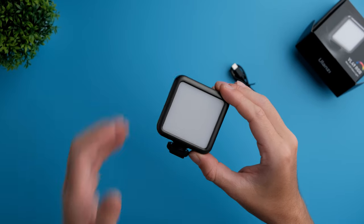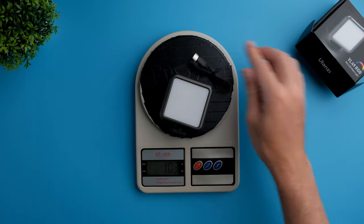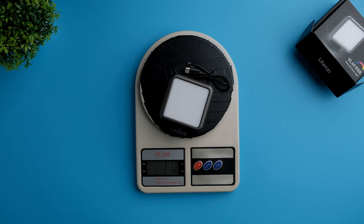Let me quickly measure the weight of this light. It is just 103 grams — extremely lightweight. With the cable, it's 112 grams.